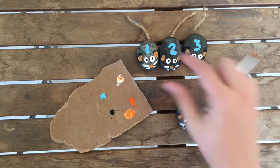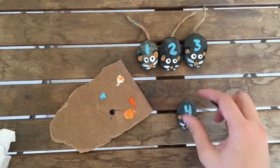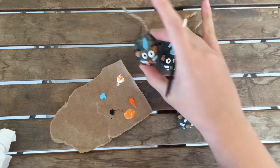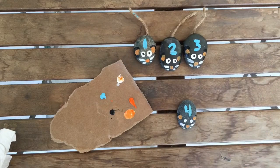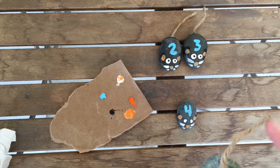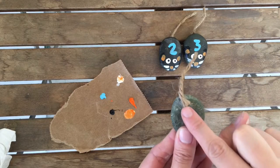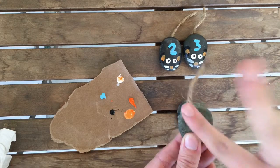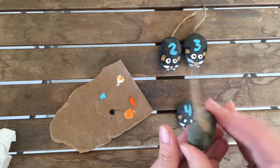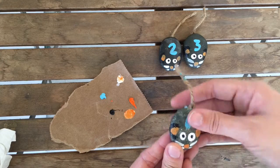Once that's dry, dip your paintbrush in black acrylic paint and dot it right in the middle very lightly — now you have pupils for the eyes. Then with your hot glue gun, cut about an inch to an inch and a quarter of twine, put a little hot glue dot on the rock, and press the twine into the hot glue. Just be careful not to burn your finger — hot glue is not my friend!